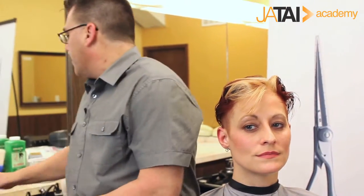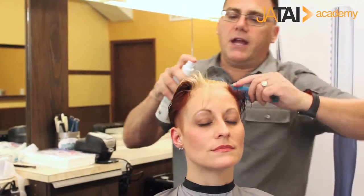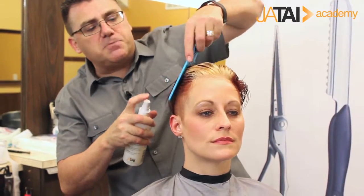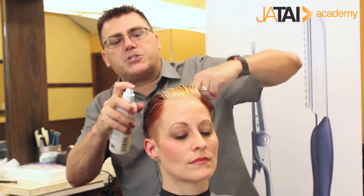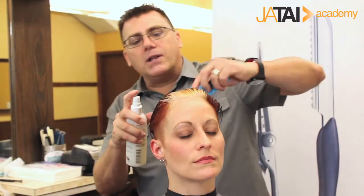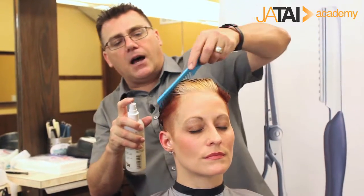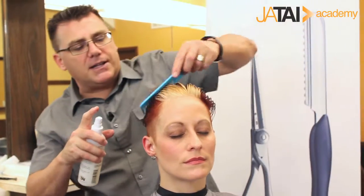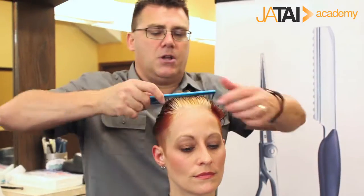Now it's time to cut. I'm going to use my Blade Glide Plus as a cutting lotion to hydrate the hair and increase the slip of the razor through the hair. It evens porosity and balances the moisture level, which is extremely important in precision hair cutting, because differences in hydration lead to differences in stretch, the way the hair moves, and differences in tension. We'll use the Blade Glide Plus to maintain even hydration throughout the haircut.